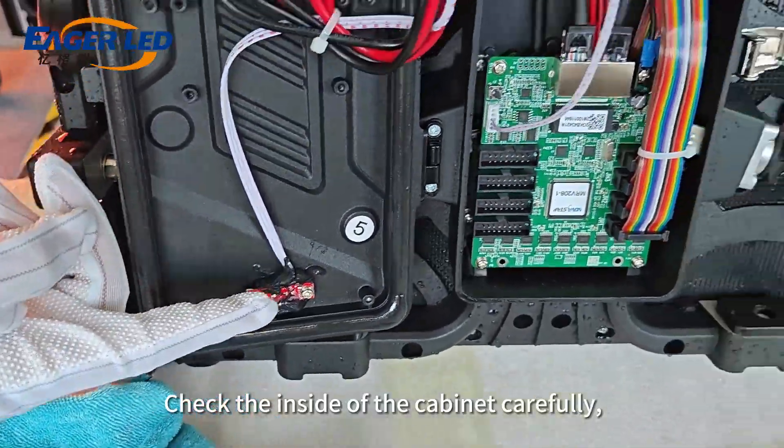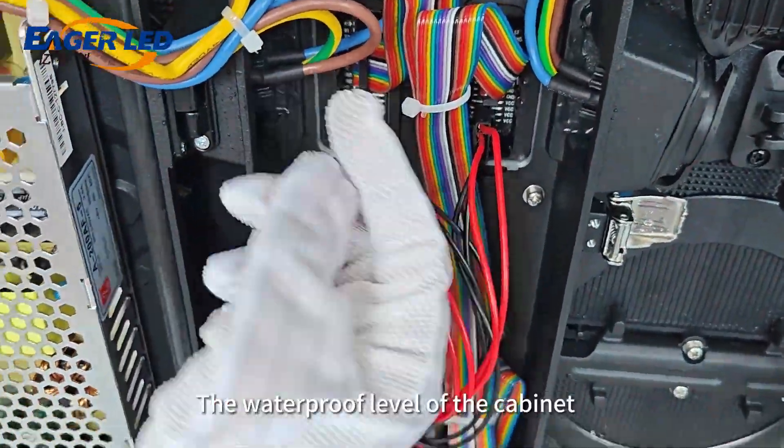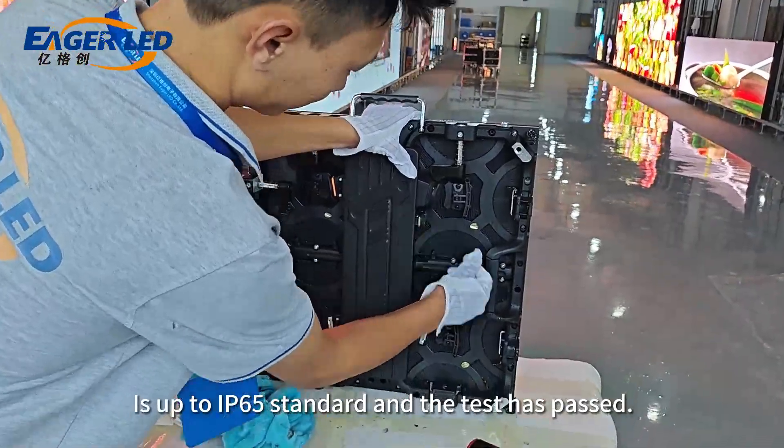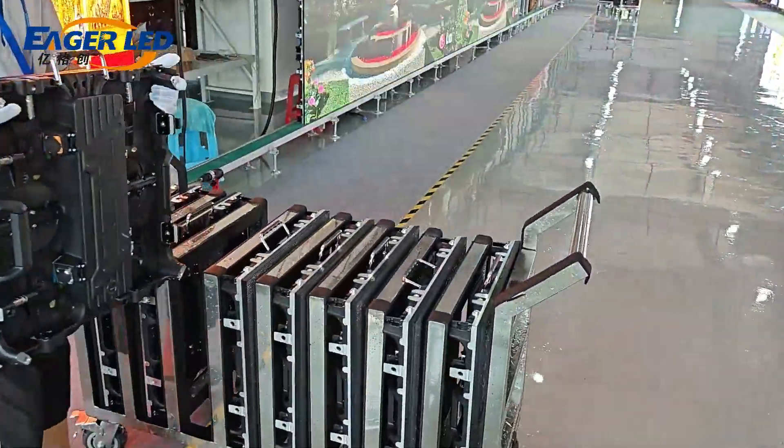Check the inside of the cabinet carefully. No water has entered. The waterproof level of the cabinet is up to IP65 standard and the test has passed.